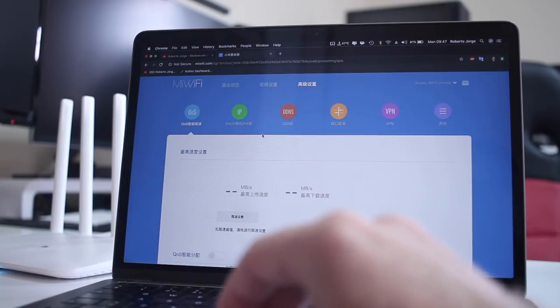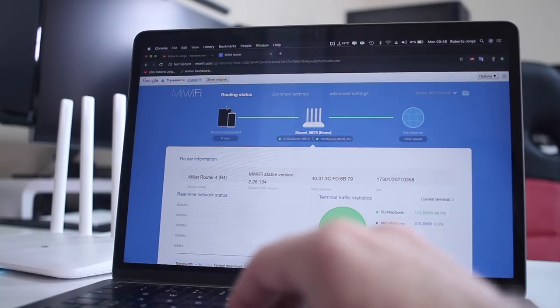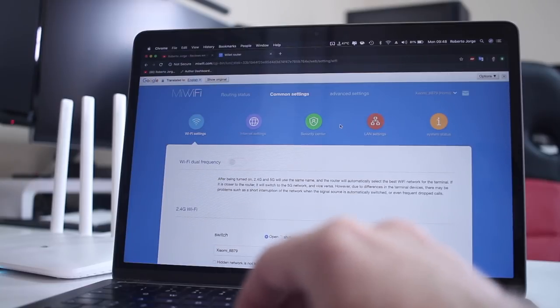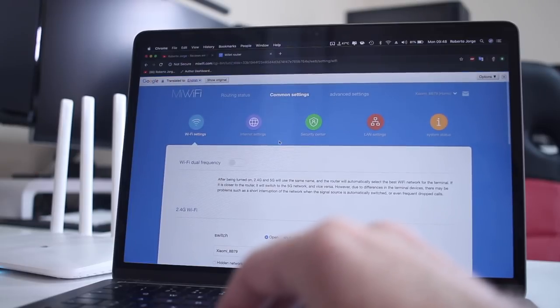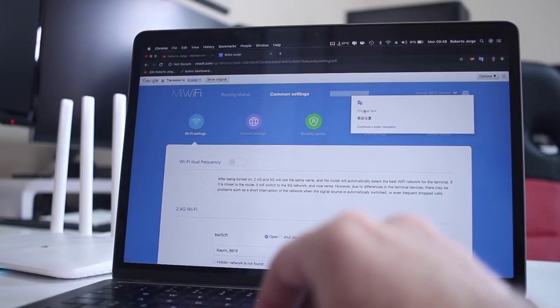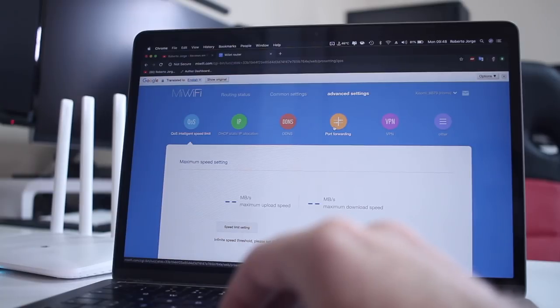The only option I could find was to use Google Translate, which works fine — it will translate the pages so we understand what we're changing in the settings. Taking a quick look at the dashboard, it's actually not that basic, so this router offers quite good options along with the performance. The Chinese interface is a downside, but one we can get past using Google Translate, and probably in the future there will be firmware that changes it to English.